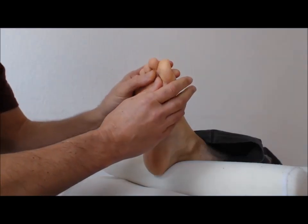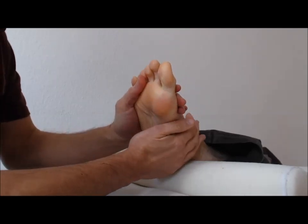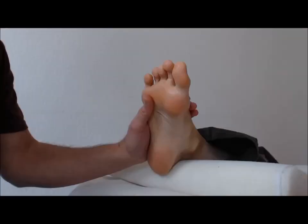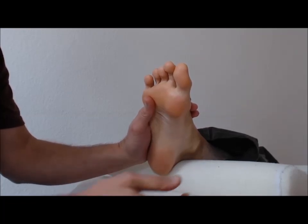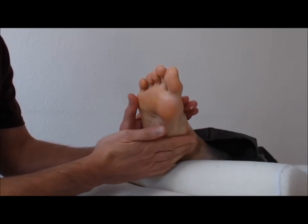Now of course there are many more points, and there are finishers which we will show in the next video. A nice way to finish any reflex foot rub is to apply a natural hand lotion onto the hands and smooth it onto the feet.